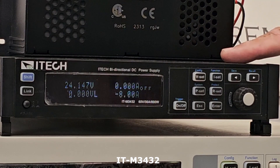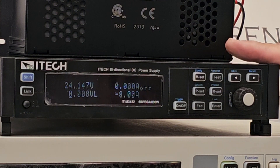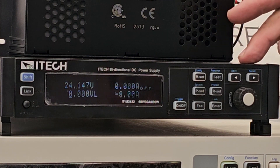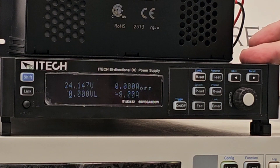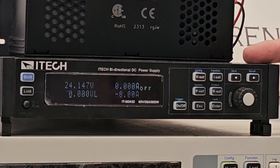We are going to use the ITEC ITM3432 bidirectional power supply, which is a power supply and a load. We have configured this unit to be the load today, where we are going to draw the load from the DC-DC converter. This power supply and load unit is a regenerative device — all the energy used in the load phase is pushed back into the grid to save on electrical power.